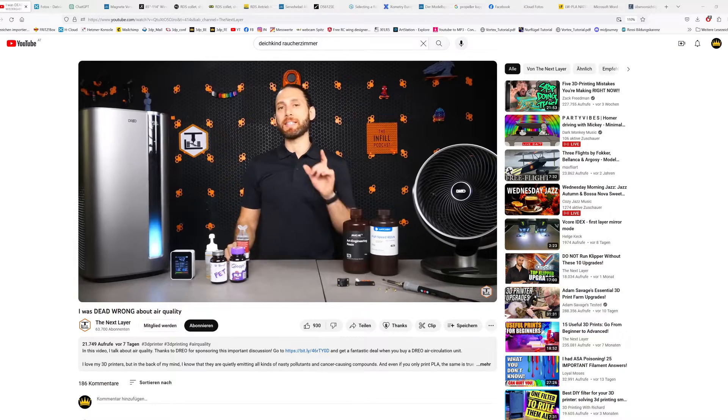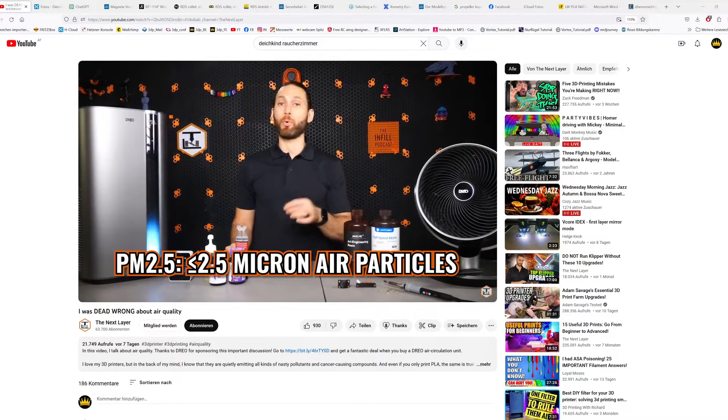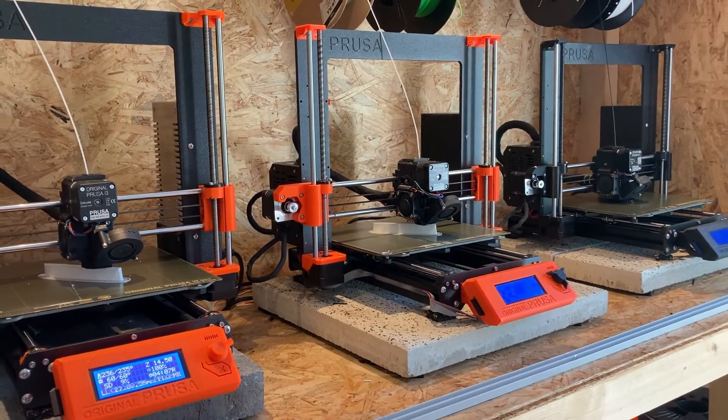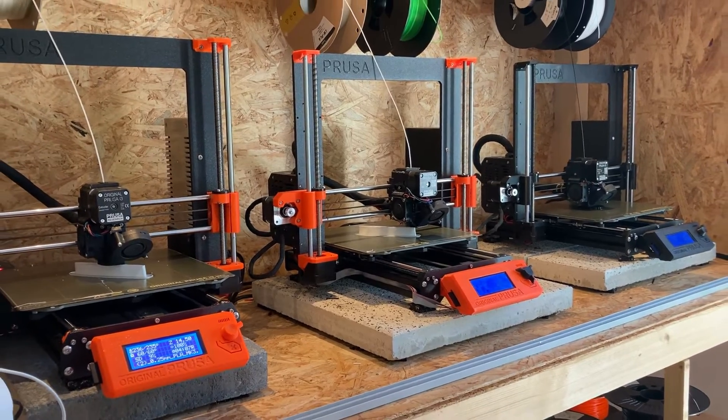I recently watched a few videos on YouTube about precautions of big print farms to protect their employees from toxic fumes in their workplace, and even avoid bad air quality in home use. We all know that printing ABS or ASA leads to toxic fumes that you shouldn't expose yourself to for too long. I also already knew that with regular PLA there shouldn't be such a problem, or at least it shouldn't be that bad. Although I took some precautions because in the colder half of the year my printers are located in my office to help heat the room.